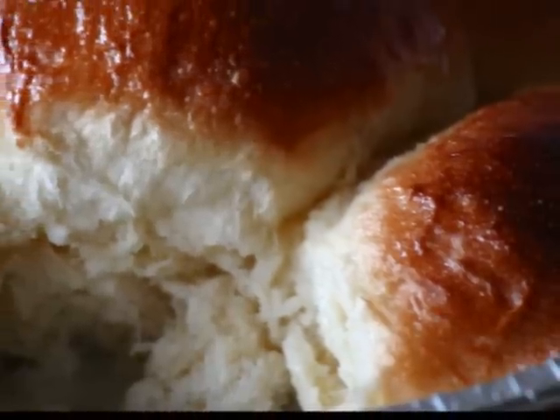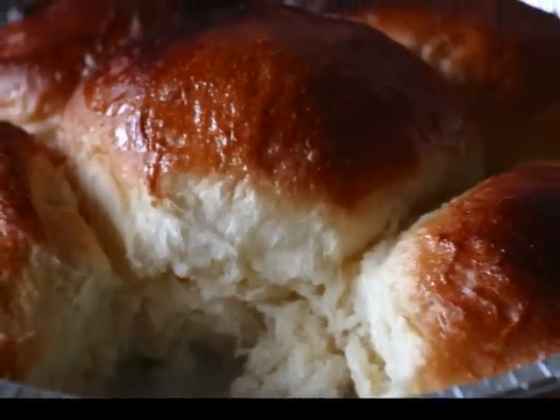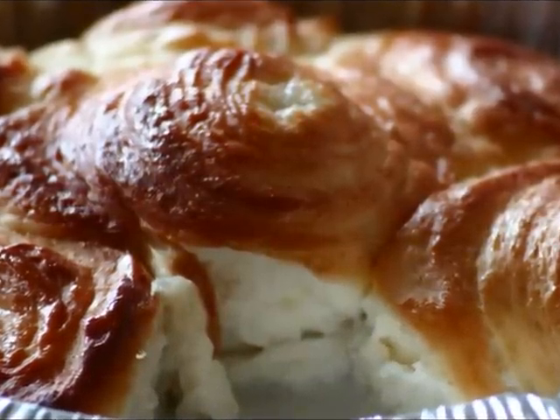You need to leave the buns to cool for about 30 minutes or the sauce won't thicken and the buns won't set up properly. Then enjoy with a hot cup of koko Samoa. Thanks for watching.